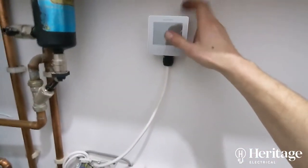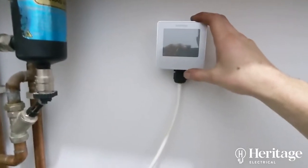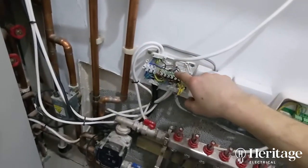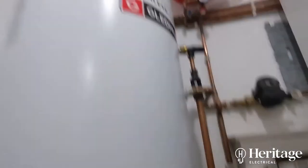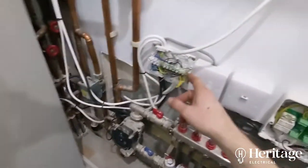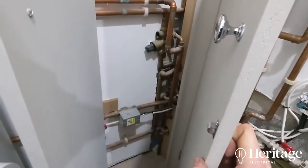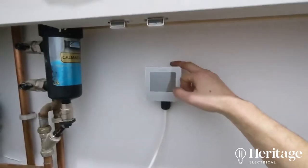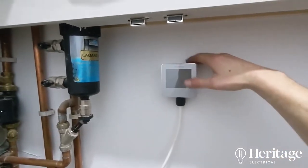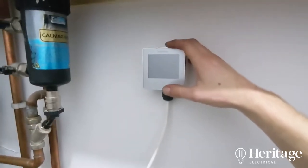We've just connected this up and tested it out - it calls for heat, goes through the safety thermostat on the hot water cylinder, comes back, then tells the valve to open. Once the zone valve's open, that fires up the boiler, and it comes on and off according to the program settings you make either on the device or in the app. So that's the first piece of the puzzle done.